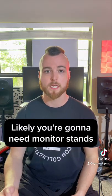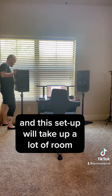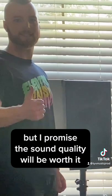Likely you're going to need monitor stands if your monitors don't fit on your desk. And this setup will take up a lot of room, but I promise the sound quality will be worth it.